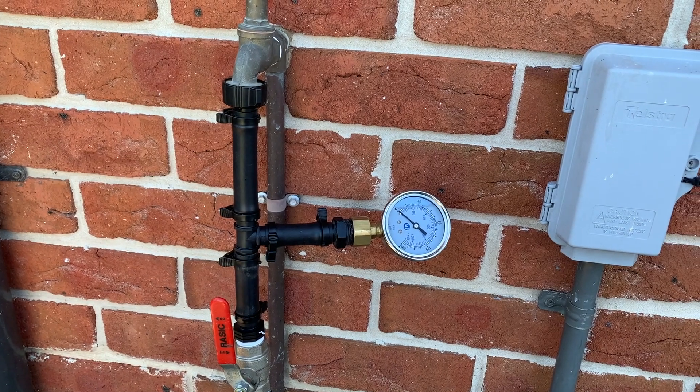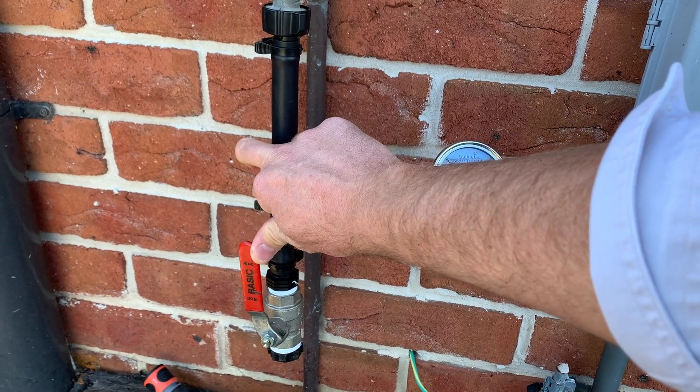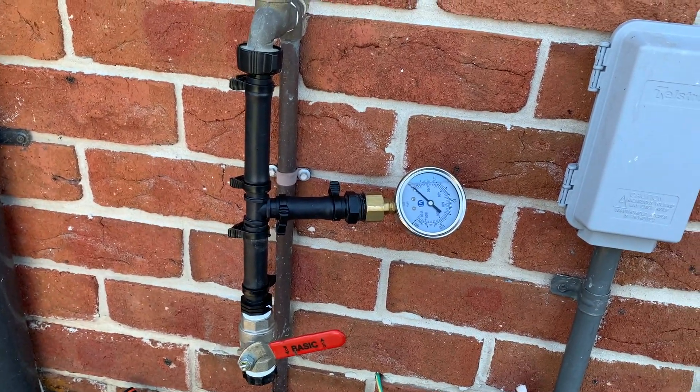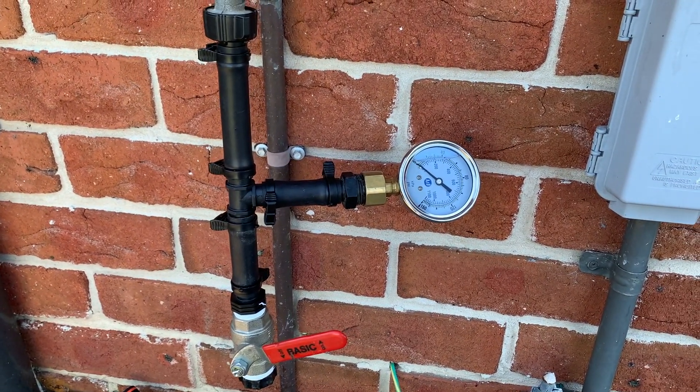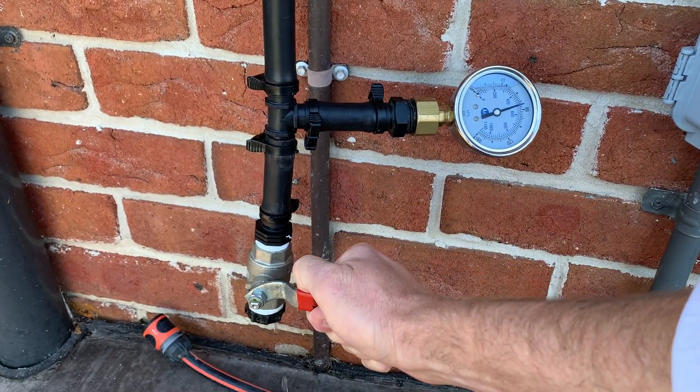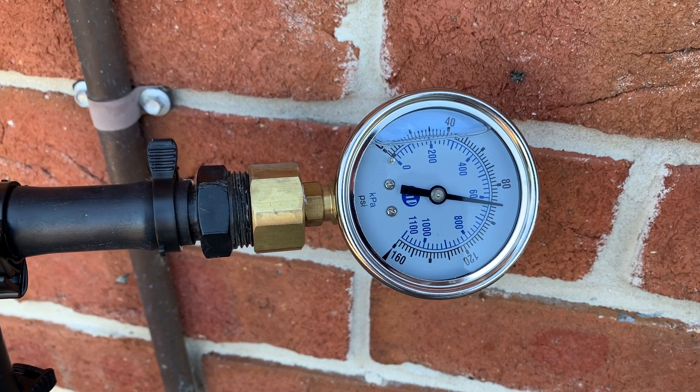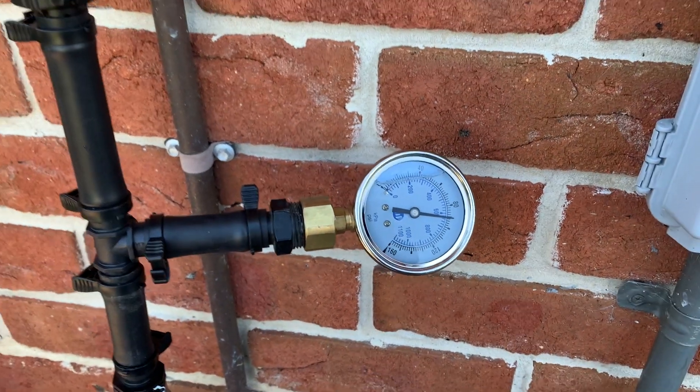Just quickly before we sign off, I thought we'd do a test here at home for a little comparison. I know straight away that my pressure isn't as strong as Shane and Kel's down the road — they're only three or four streets away. Same situation as last time — we'll just open up this ball valve just a tiny little bit so we don't damage the pressure gauge like I might have done on the first one. Okay, just over 600 kPa. So there's over 200 kPa difference just in a couple of streets — that's actually kind of interesting within itself.